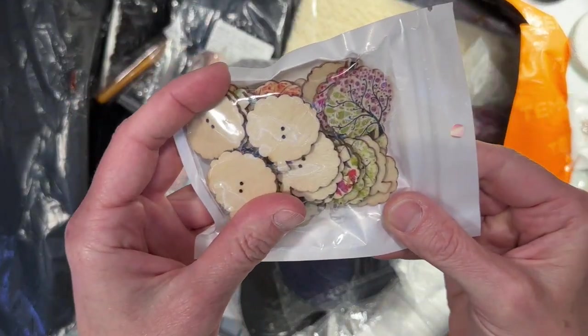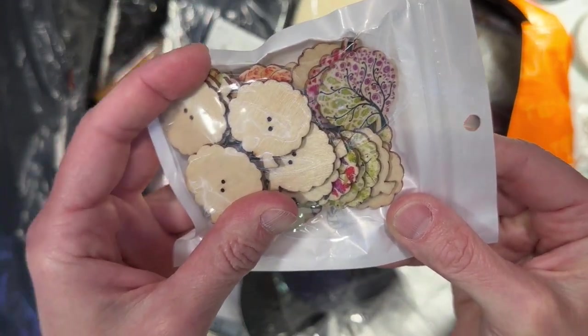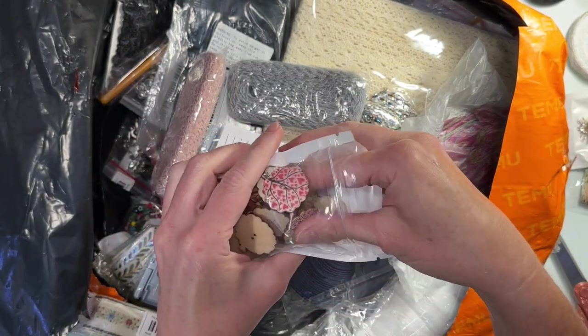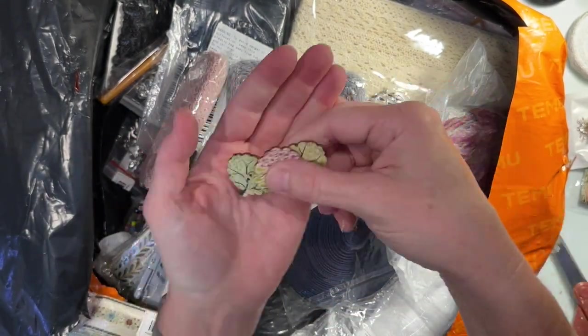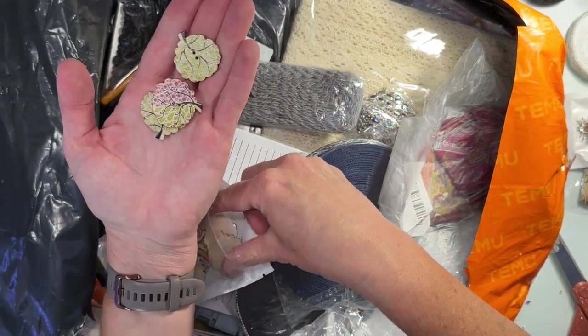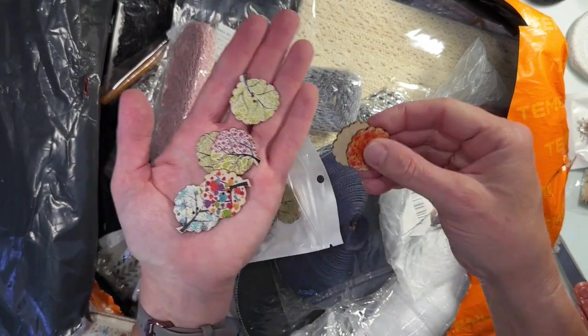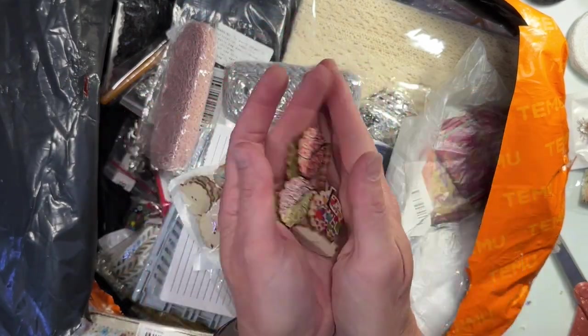I got some tree buttons and they're just all different — they really package these so that I'd have to take them out to show you. They're just all different, she says as she pulls out all the same ones. Yeah, those are cute.